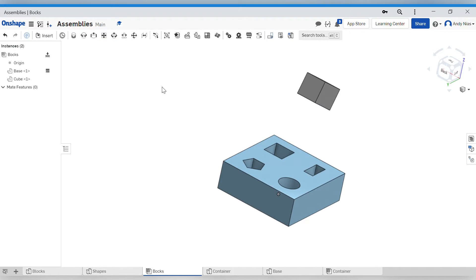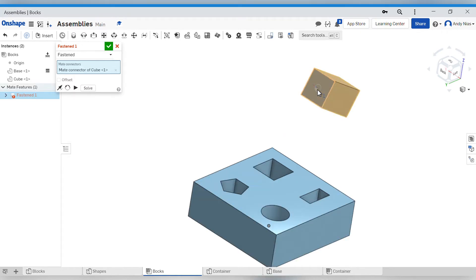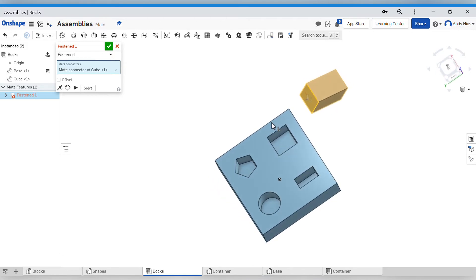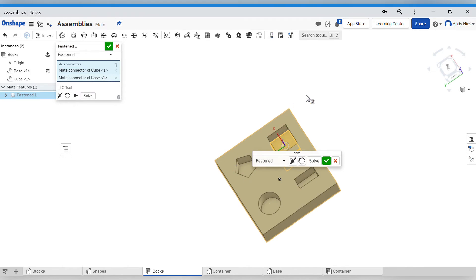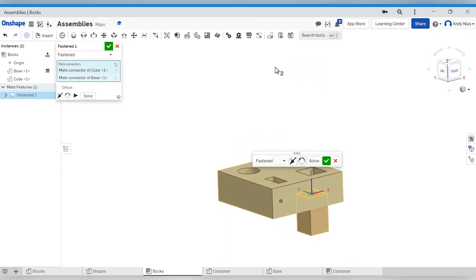OnShape is mainly set up for using assemblies to animate stuff or to check how things move when put together - we've got gears, screws, sliders, pins and so on. It's not really set up just to join things together, but we have got a few tools we can use. The only one you really need to worry about is the Fasten Mate. What this does is it looks for surfaces or lines and gives you handles at corners and midpoints. We're going to use that midpoint there, and then find the corresponding midpoint at the bottom of the square shape to join the two.